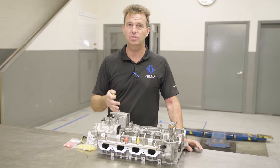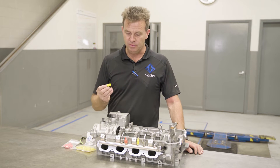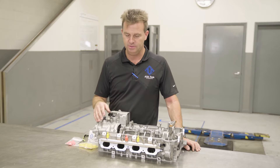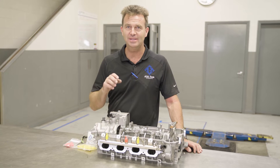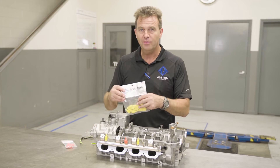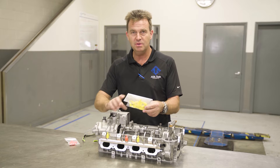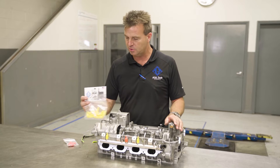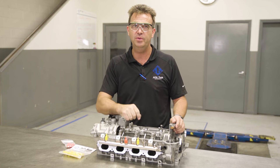Because this repair is typically done with the engine in the car and the engine all together, it is extremely important that you take the time and cover up all open ports such as injector lines, spark plug holes, turbo inlet lines, etc. Use common sense. These port covers are very inexpensive and work extremely well on the fuel rails and all the injectors and stuff that are exposed. Always remember to wear safety glasses while performing the repair.